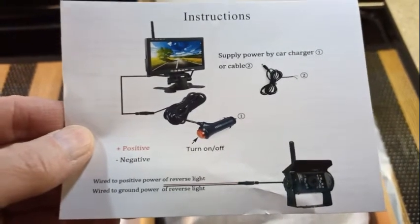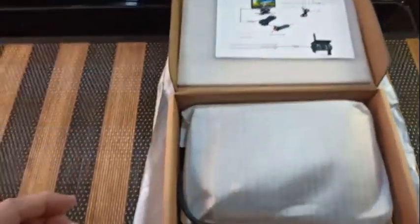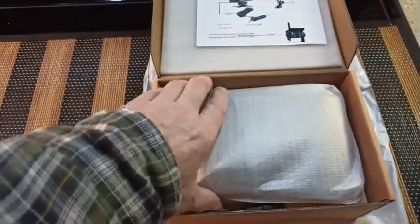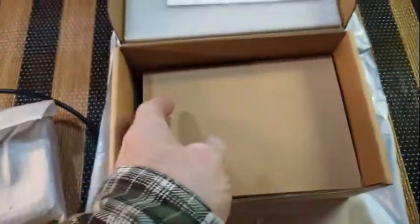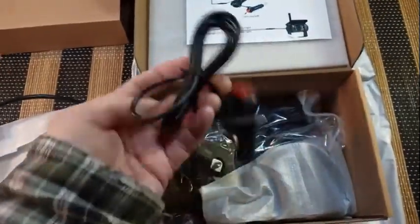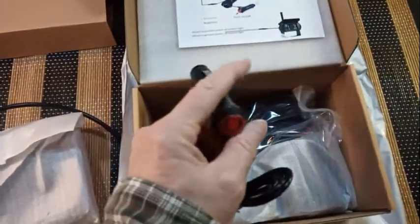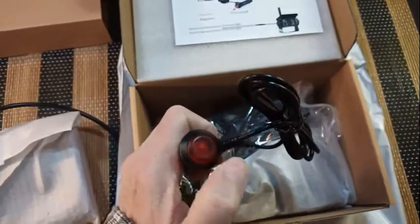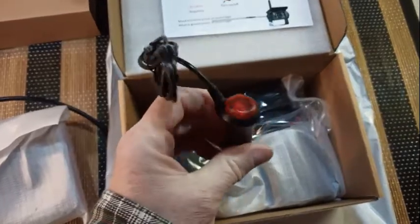In Canada this was $77 and some change before our extraordinarily high sales tax of 13% here in Ontario. It looks like the monitor is hiding accessories — and there's the power cable, handy to plug right into a cigarette lighter, with a push switch to turn it on and off.